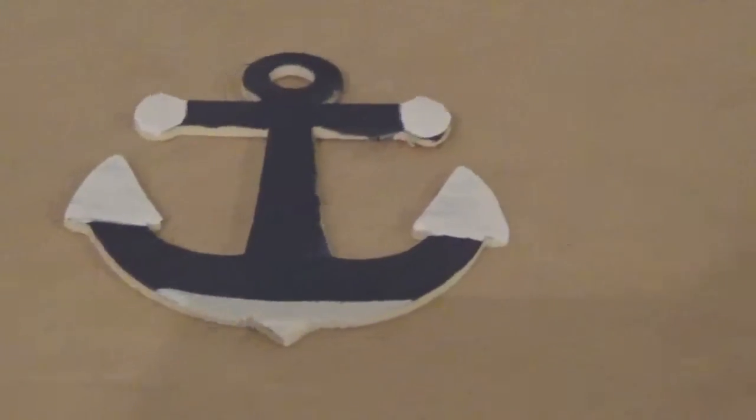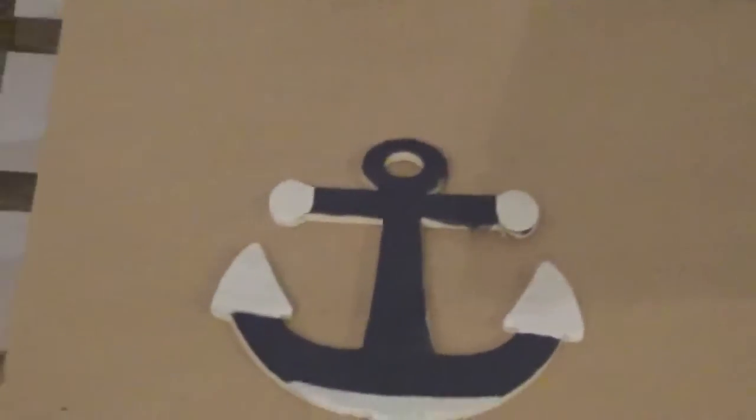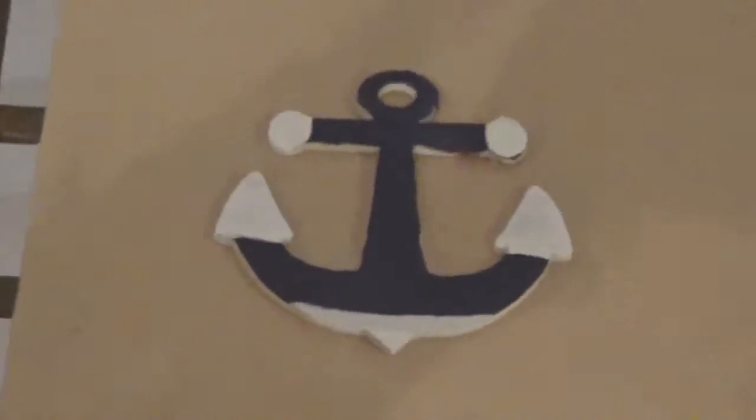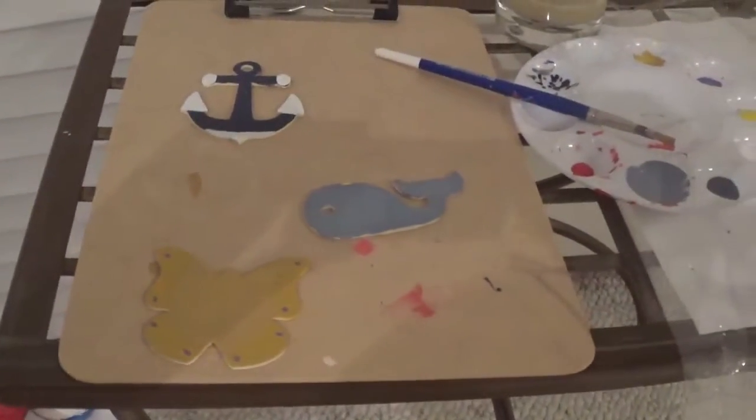So these are my finished products. I made a little anchor — let's see if I can get a better view without a bunch of shadow. I made an anchor, and I made a whale, and I made a butterfly that I kinda messed up on a bit, so I had to paint over it. I'm gonna just make sure that all looks even, and that's what it'll look like. So yeah, there's my art.